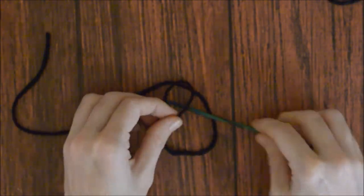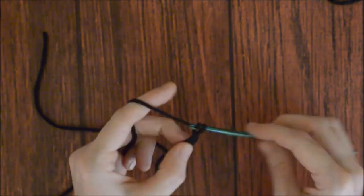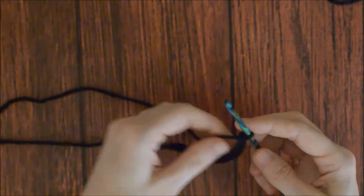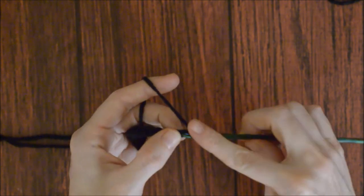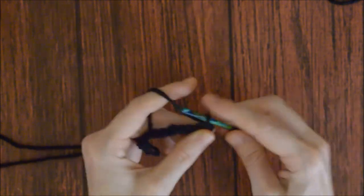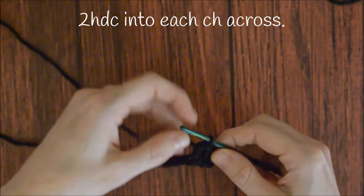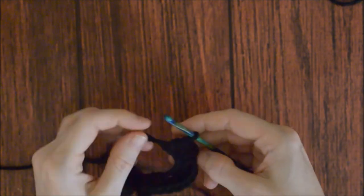To make the tail, make a slip knot and chain fifteen. Put two half double crochets into the second chain from the hook, and put two half double crochets into each chain across. Cut the yarn, leaving it long enough to sew to the cat body, pull it through, and weave in the other end.